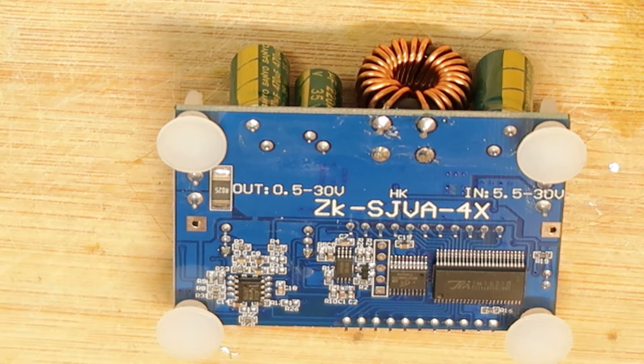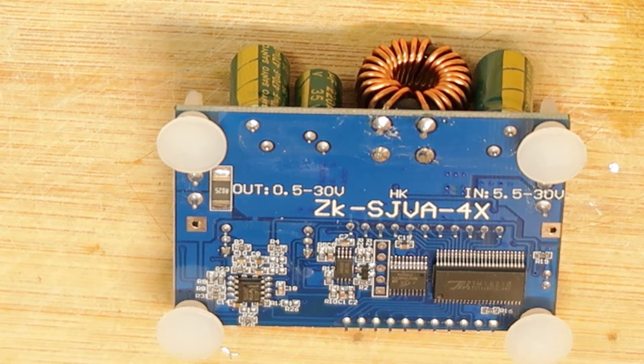This 35W is the limit, which means you cannot always output 4 amps — it depends on your voltage. For example, if your voltage is 20 volts, you will have less than 2 amps out because you will reach the 35W limit.